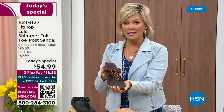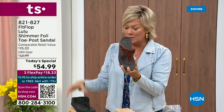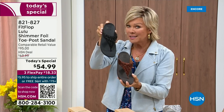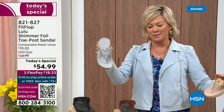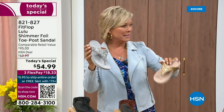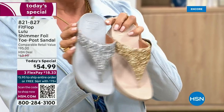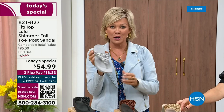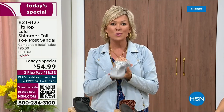We still have all sizes, five through eleven. If you are interested in the bronze, get it now — 821-827. Second most popular is the black, also the second most limited today. The other two incredible classics with a whole lot of pizzazz are the silver and the gold. All sizes available, five through eleven, whole sizes — drop down that half size if you go between. Call 821-827, $18.33 to get yours on a credit card.